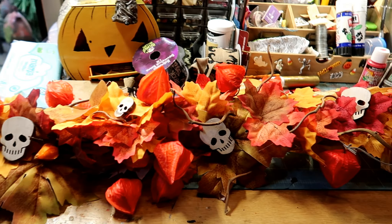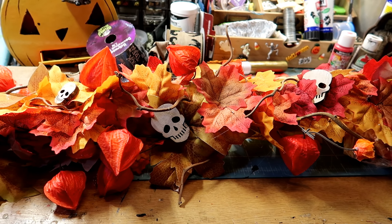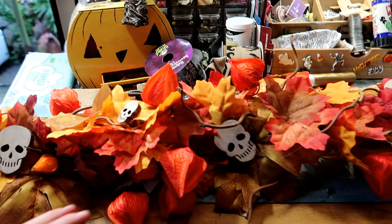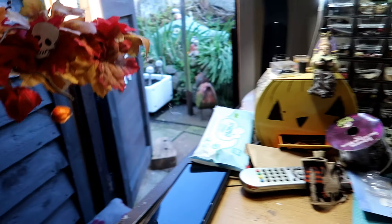It is done. I'm going to stop there because I don't want to overdo it. I ended up taking the ribbons off because they just didn't suit it. I love these little lanterns. I'm impressed. Now let's just go and hang it on the door.